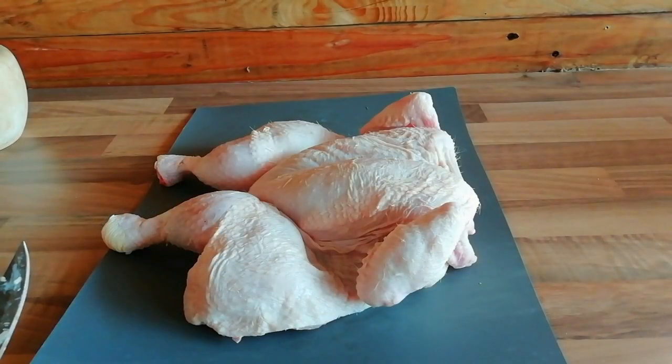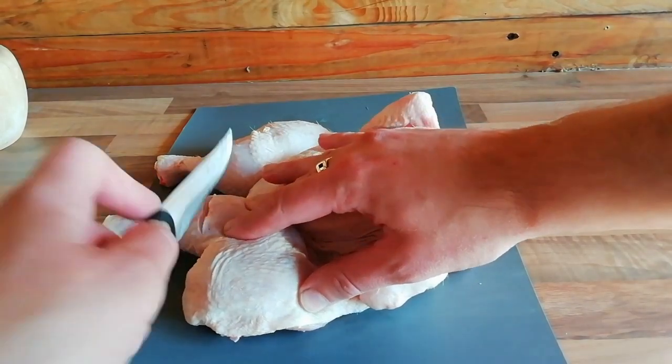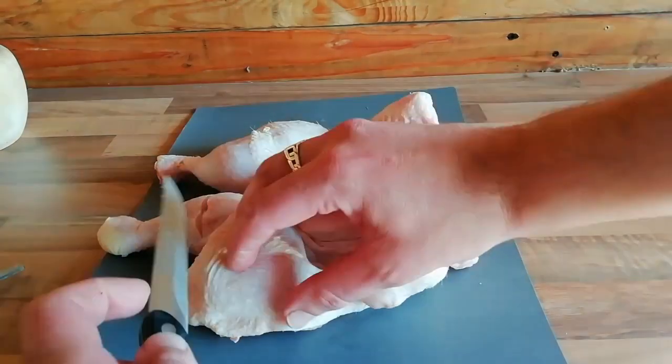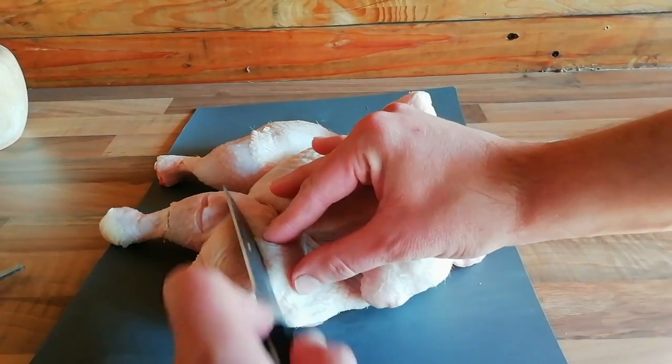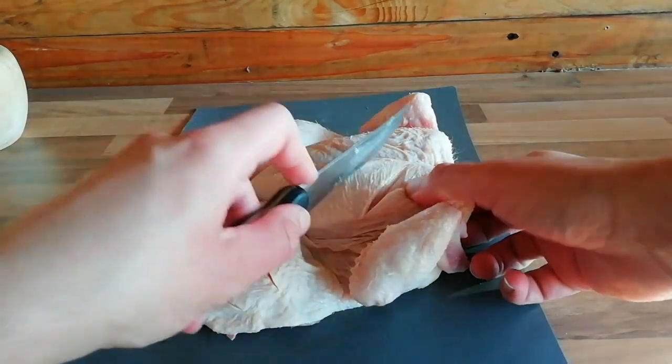Now we're going to put some cuts into the meat — this is going to help our rub penetrate and flavour the meat. You just want to put some cuts across the legs, up the thighs, and then across the breasts. Repeat this on the other side.